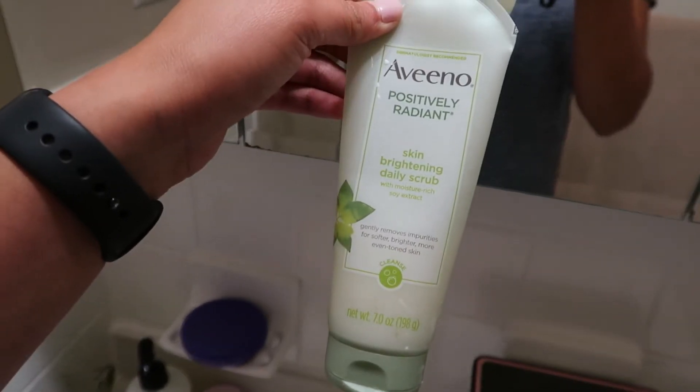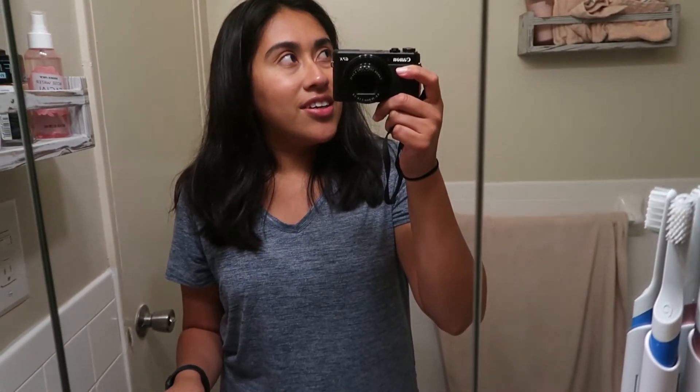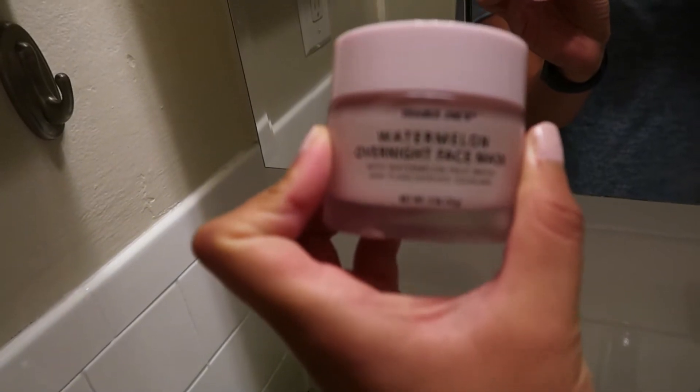Hi guys, I'm finally home from work — it's 8:40. We're about to get hit with a tropical storm, so I'm going to get my makeup off and wash my face just in case we lose power. We have all the wall AC units in the house going just in case we lose electricity — at least the house will stay cold for somewhat of a long period. I'm going to wash my face and put my hair up. I'm going to use the Aveeno Daily Scrub, and after that I'll be using the Watermelon Overnight Face Mask. I've been trying to get in the habit of wearing a mask at least three times a week.